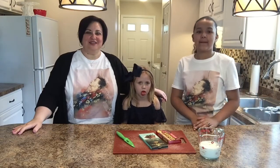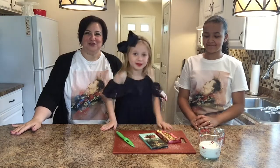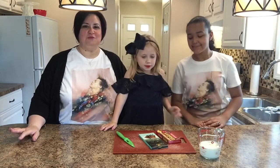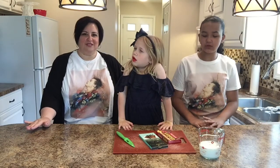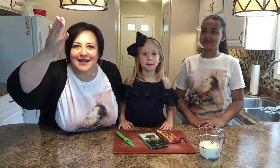Welcome back to the Fox's Den. This is the kitchen segment and we are doing Harry Styles inspired dishes. We are first going to make something he loves — he loves bananas — so we are going to make a chocolate banana icebox cake. We're going to start off with the ganache first because it has to set.